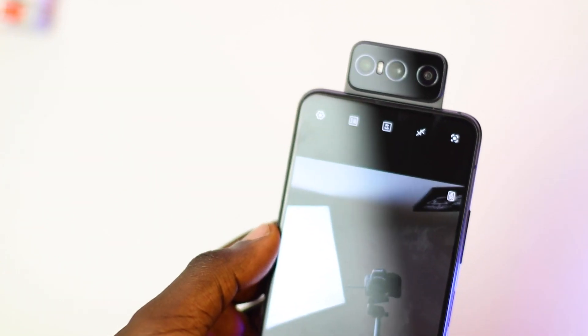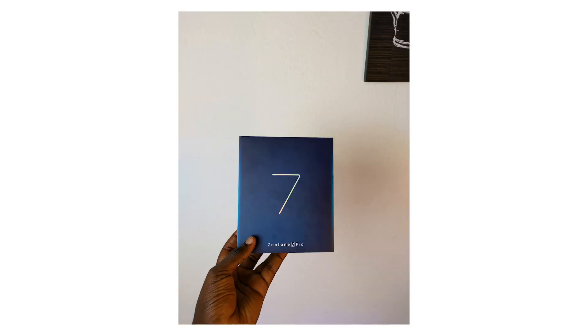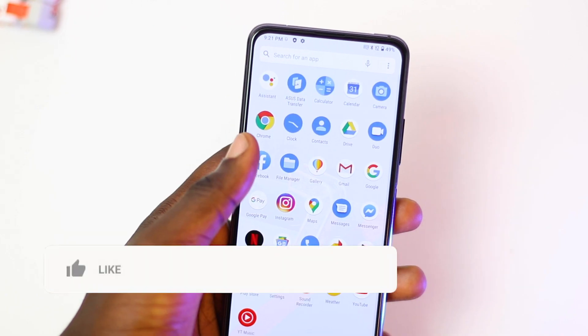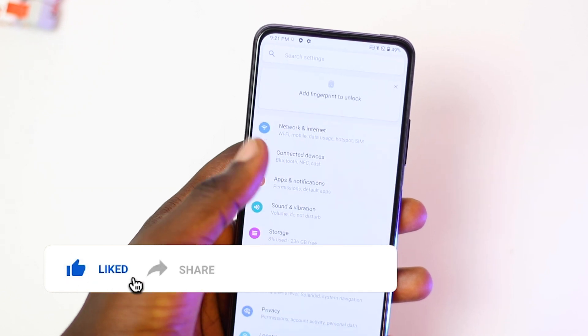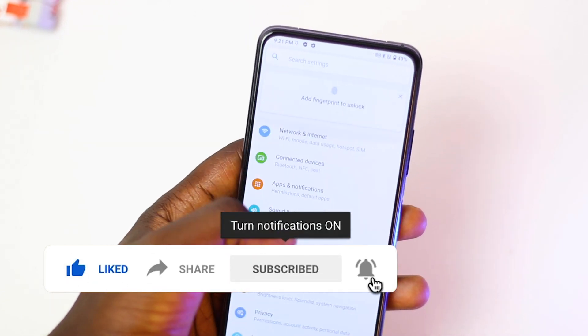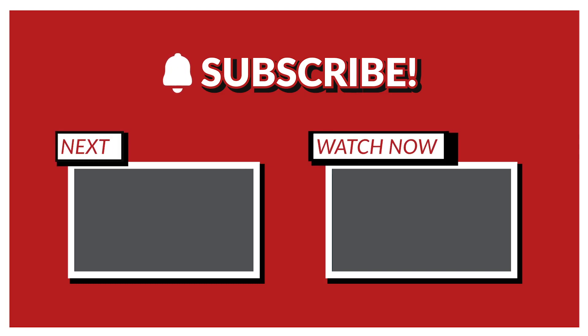I took some shots with the camera and I'll let you decide yourself. I'm really impressed with the quality of the pictures coming out of the camera and hopefully I'm gonna drop a full review of the camera very soon. So that's it for this video guys — don't forget to hit that subscribe button and give me a thumbs up if you liked this video. If you do not like this video, also give me a thumbs up and next time would be better. Thanks and have a great day.